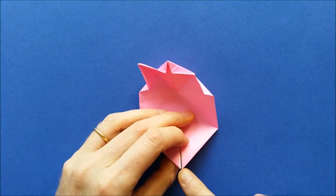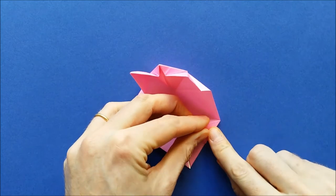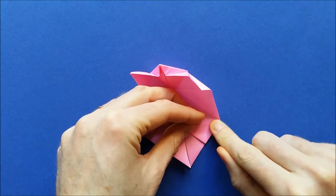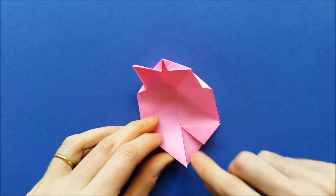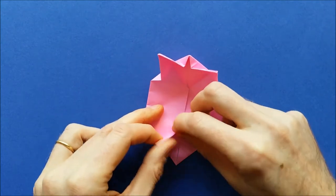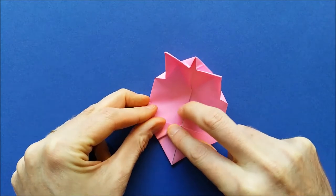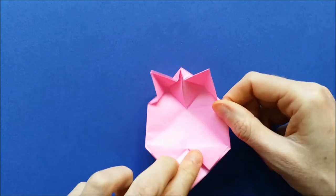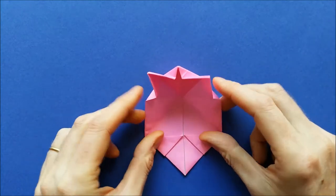We'll fold this point to this point. And fold this point to this point. Then you can fold back the fold and flatten the head.